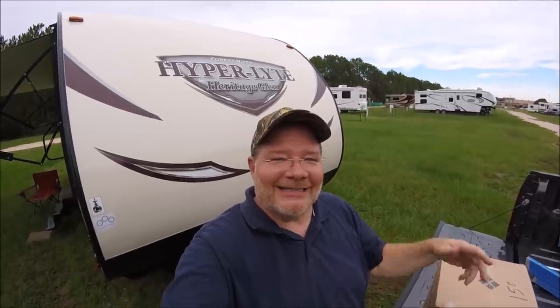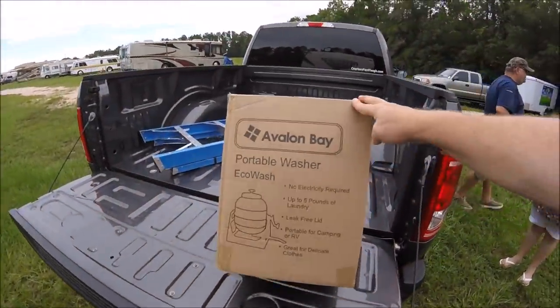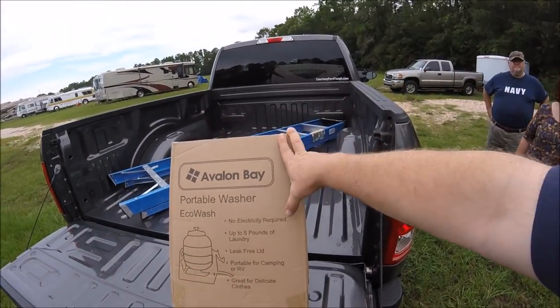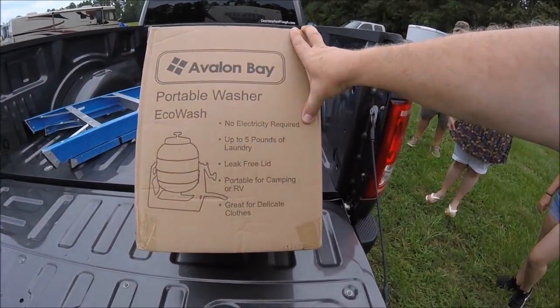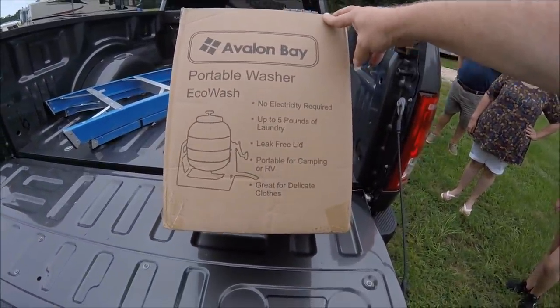Hello YouTubers and RV fans. Today we're going to be talking about the Echo Washer. This is the Avalon Bay Portable Washer, the Echo Wash. It requires no electricity, handles up to five pounds of laundry, has a leak-free lid, is portable for camping and RV use, and it's great for your delicate clothes.